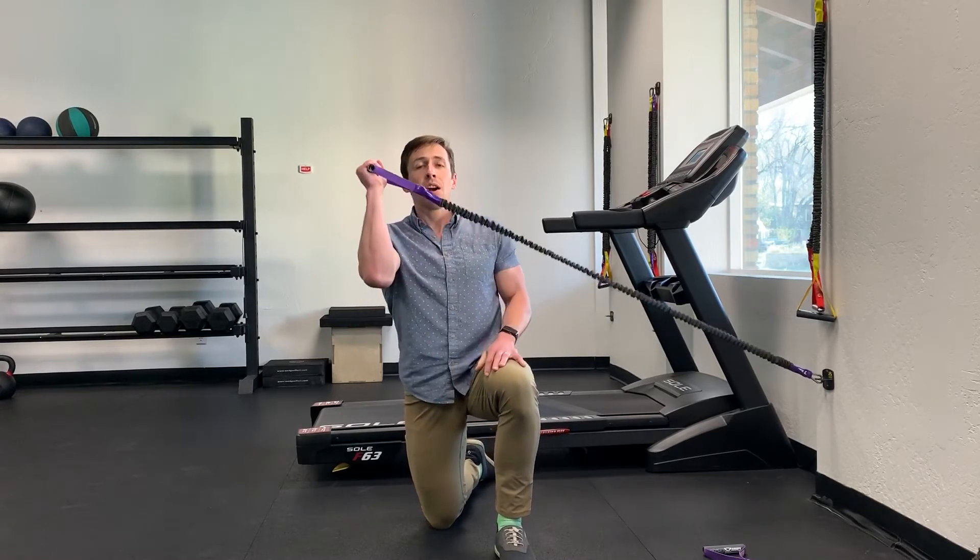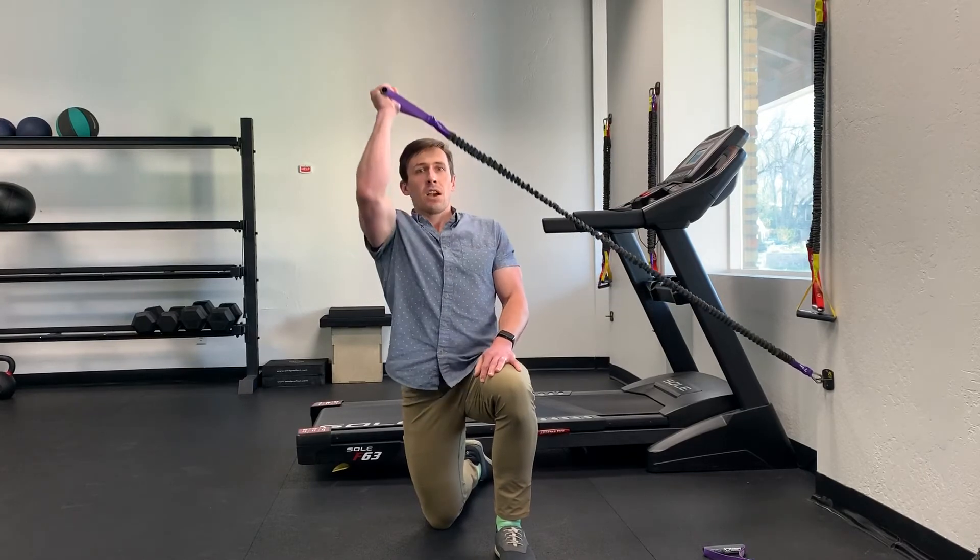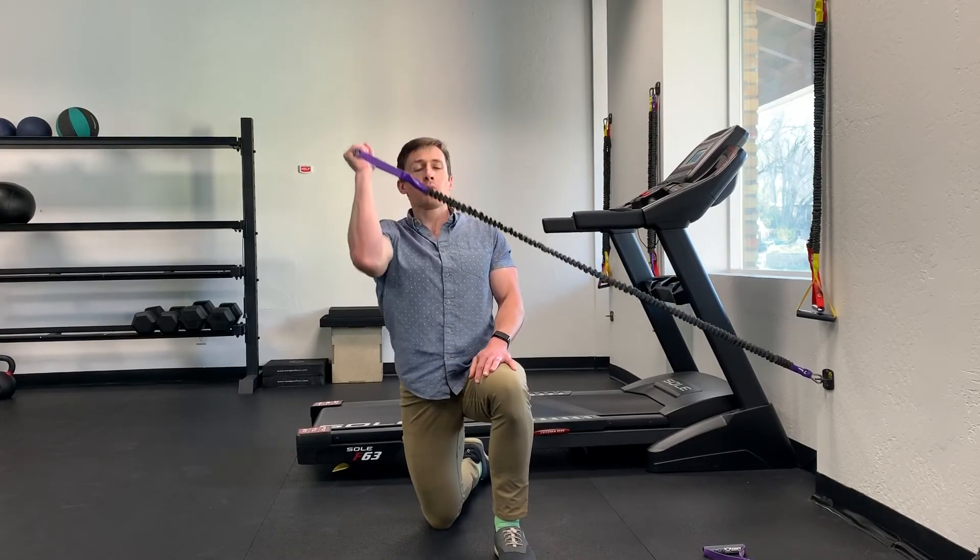As you progress, we typically start with 10 to 15 reps. If your shoulder starts to flare out or you start compensating, we want to do this one right to build both motor control as well as endurance. So if you're not in optimal position, just call the set there.